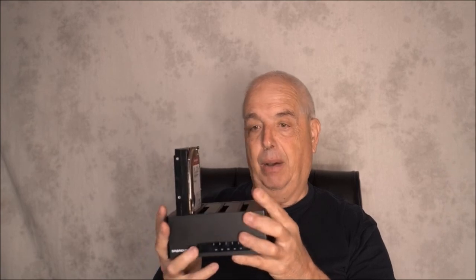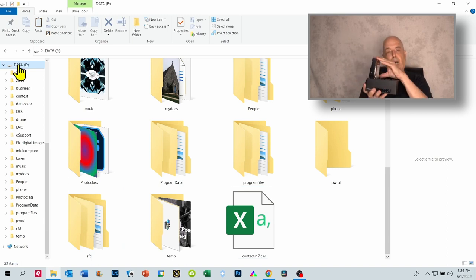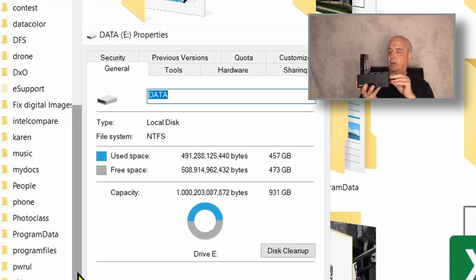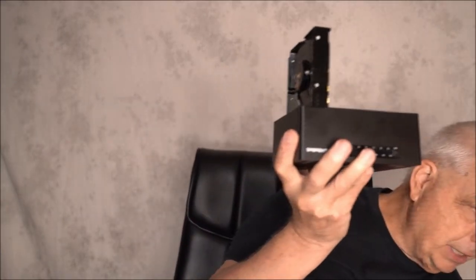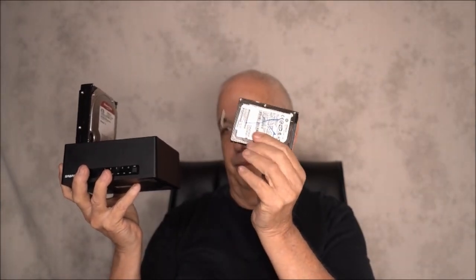I powered the unit off, pulled out my source drive, placed my former NAS drive in slot one, ran the connection cable to the PC, and fired it up. I opened File Explorer and this drive is there. However, when I right-clicked on it, I noticed it thought it had only one terabyte of storage on a four terabyte drive. That is because my source drive was a one terabyte drive, so the cloning process wrote that this was a one terabyte drive.